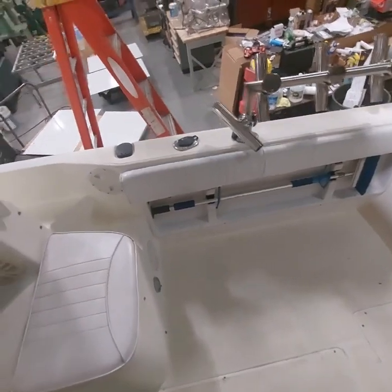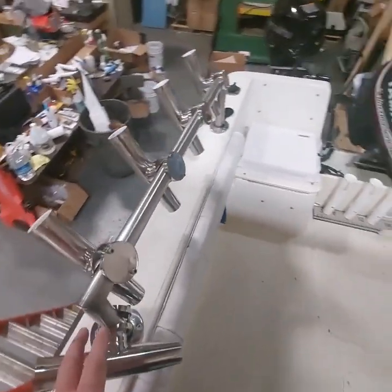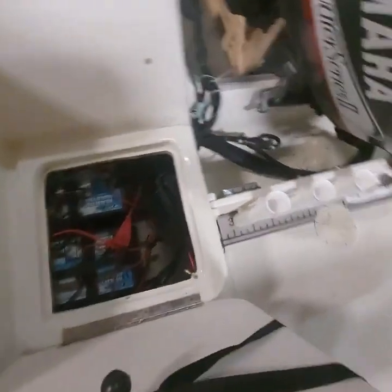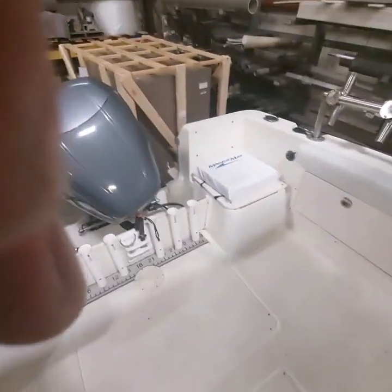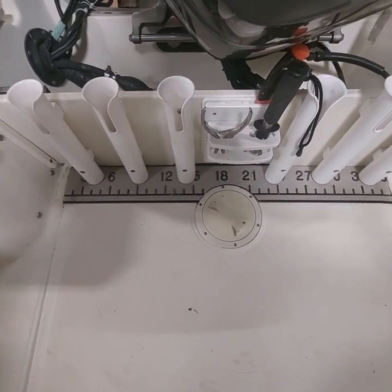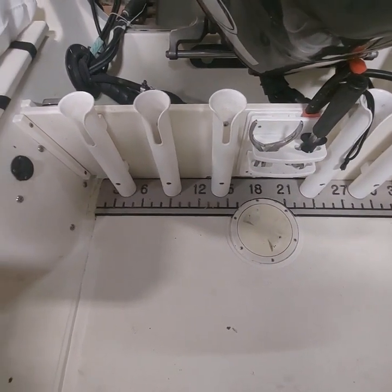In the back here, we added the rails and then we put the rocket launchers on the rails to run. We put in a dual battery charger down here with the plug on the outside to plug in. We also added a fish measuring carpet down here so we can just lay our fish on the deck and measure.